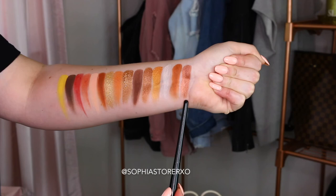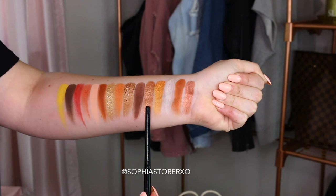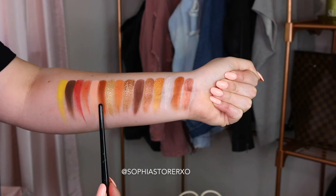Now moving on to the swatches of the Natasha Denona shadow palette — there are 15 shades instead of 12. If I mispronounce any of these, I'm sorry: Atmosphere, Sinai, Ice Gold, Mandarin, Bronze Age, Volcano, Abade, Horizon, Sundazed, Terra, Bermuda, Morgana, Tangent, Igneous, and Soul. Those were the swatches of the Natasha Denona Sunset palette.